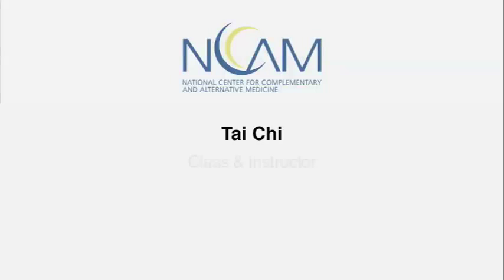Tai Chi class and instructor — beginner and advanced.